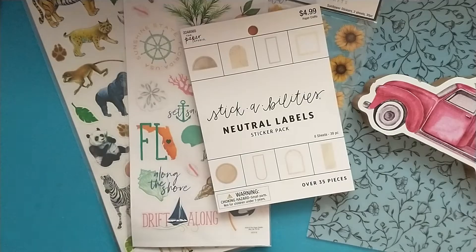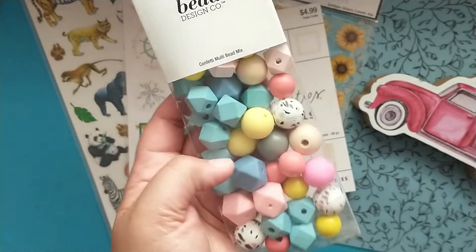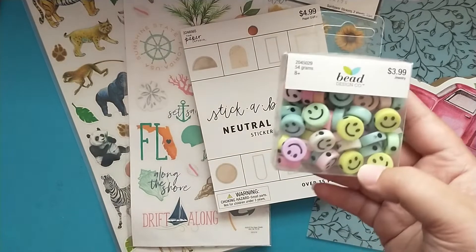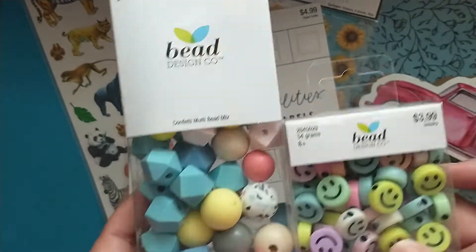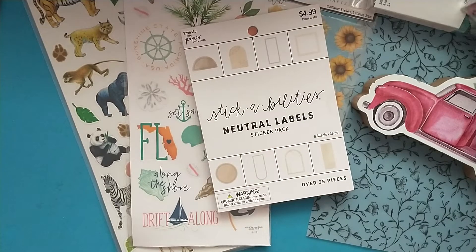The bead design company was 50% off. So I picked up this confetti mix of silicone beads — love these. And then I also grabbed these smiley face beads. I have not seen either one of these at my Hobby Lobby, so I went ahead and picked those up.